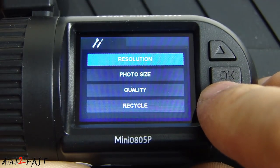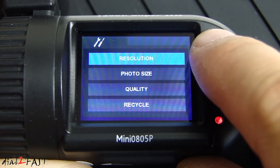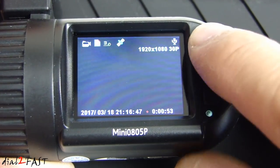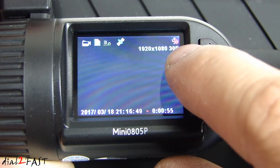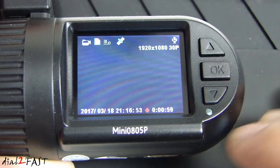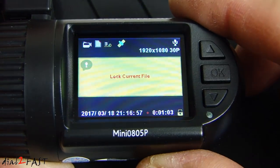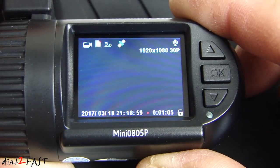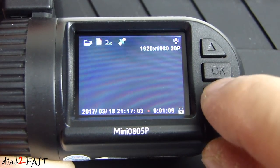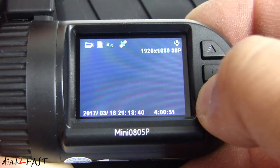Now we're back to resolution. When you're done, press and hold the menu button. While the dashcam is recording, pressing the up select button will mute the audio — there's an icon at the top right corner; press it again to unmute. Pressing the down arrow button will lock the video clip — this is SOS mode, indicated by the lock icon at the bottom. Press it again to unlock.